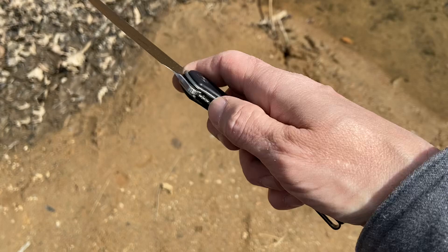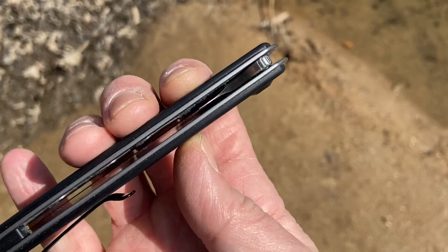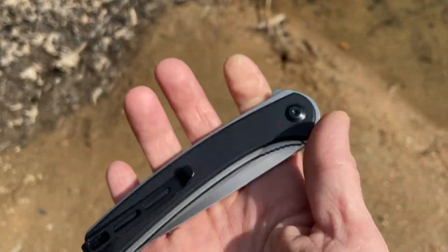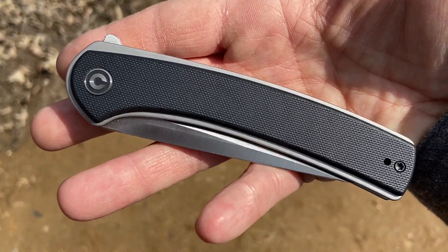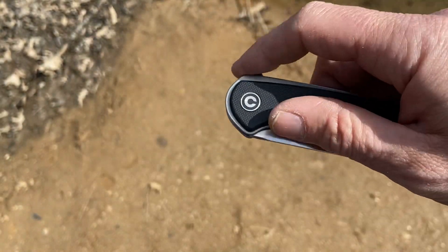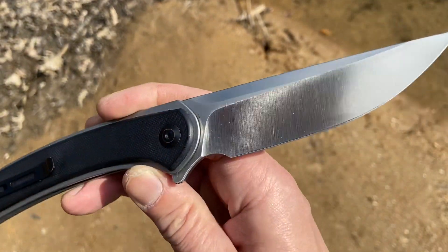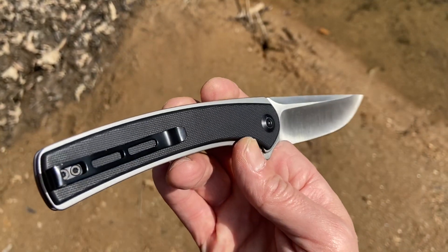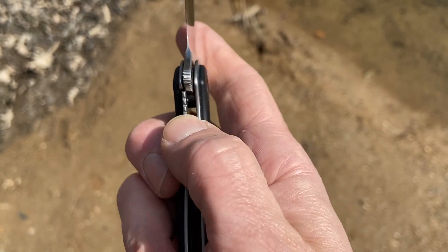It has a very nice, neutral handle. The reason I have this on me today is it's very thin — I wanted a folder in the waistband today. Everything I put in there was too bulky and uncomfortable, and then I put this in there and I was like, yes, what a great knife.